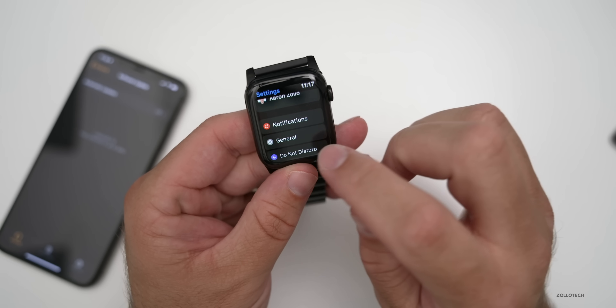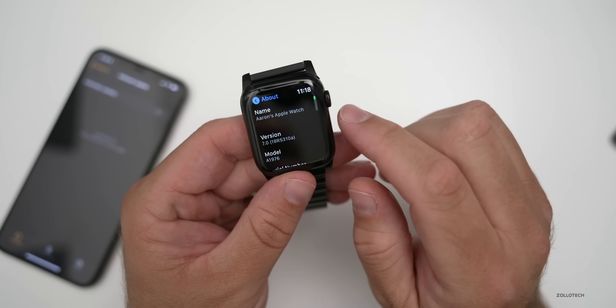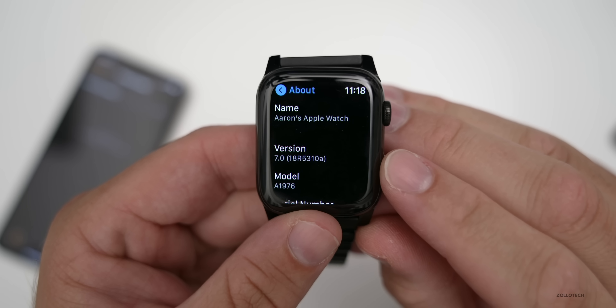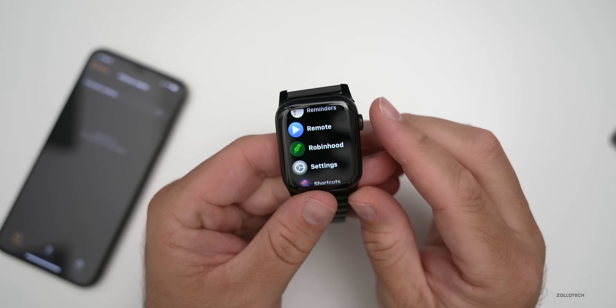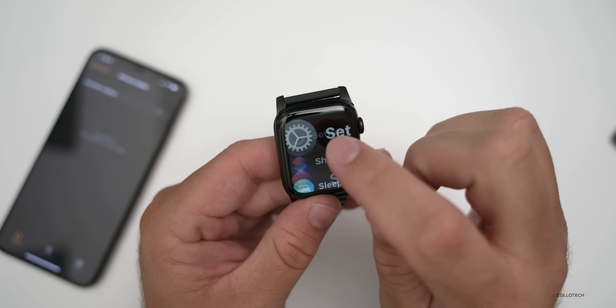Let's take a look at the build number. You'll see it's pretty early — we go to About and there's the build number: 18R5310A. This particular update adds some nice features, and the first thing is battery health.